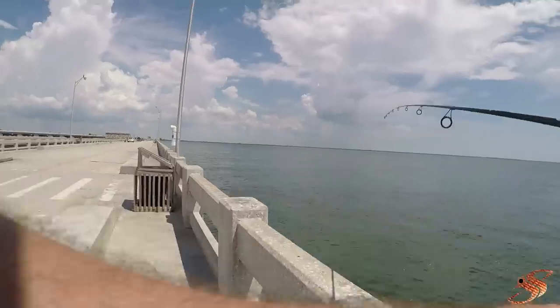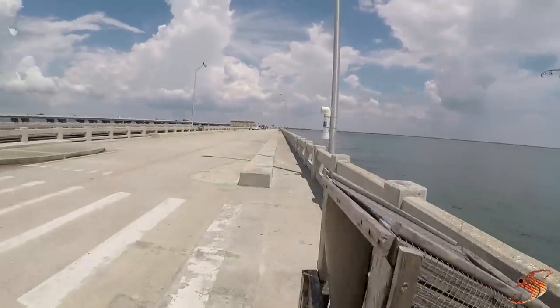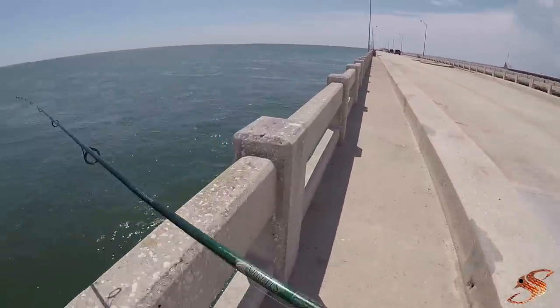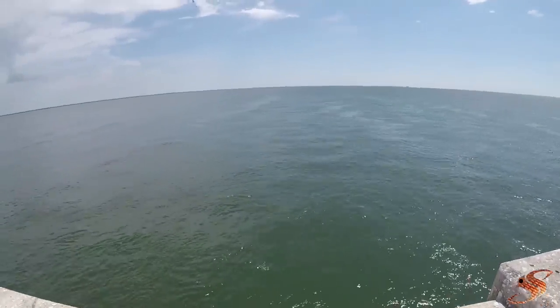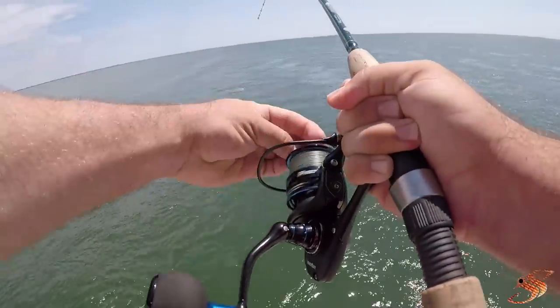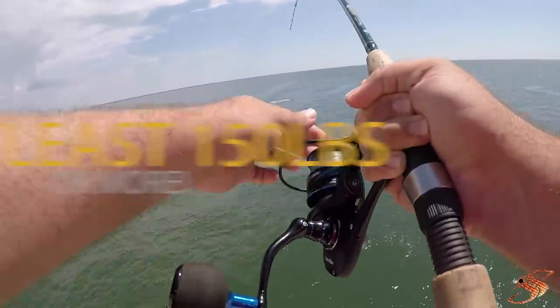Let's see if we can get this guy to bite real quick. I'm on, guys! I'm on! Oh, there he is - he's a big boy, guys. He's a big boy.